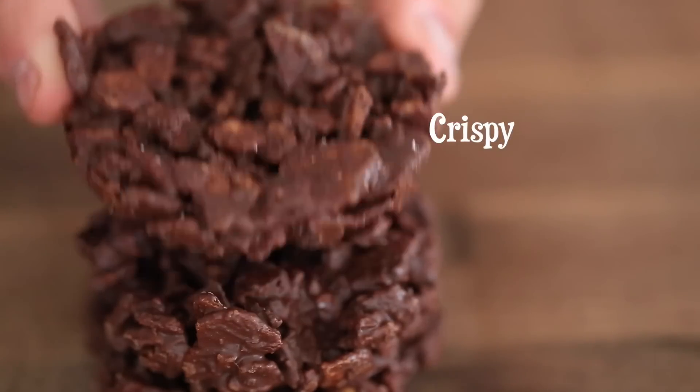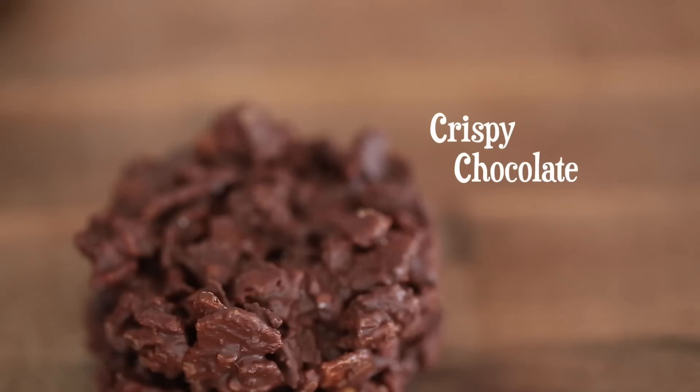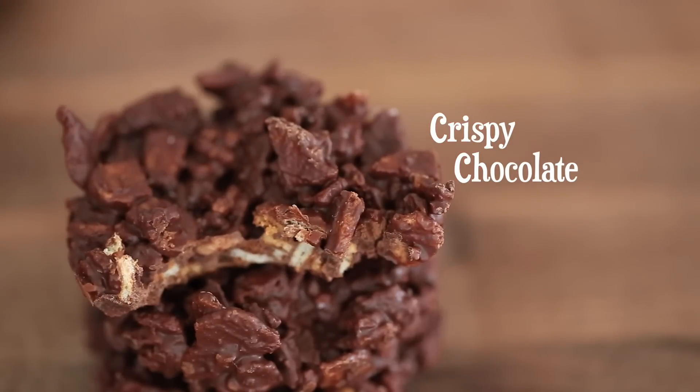Hey, what's up everybody? Welcome back to my channel today. I'm going to show you something that's just absolutely stellar. I'm going to show you guys how to make some crispy chocolate today. So let's get started.